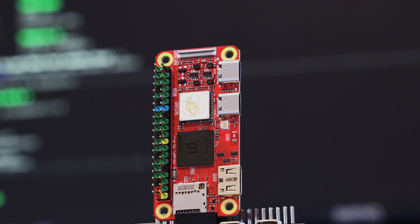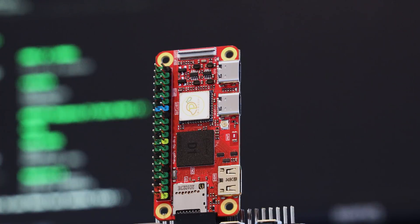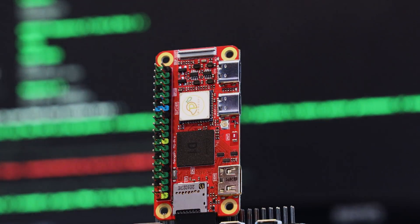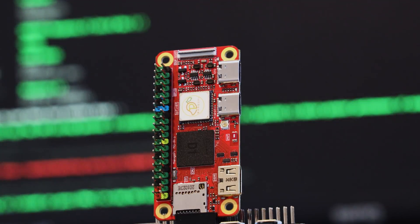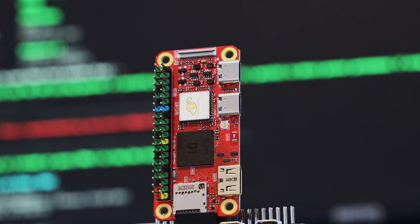There is another board from MangoPi called the MQ Quad, which is a quad-core ARM-powered version of this board and should be considerably more performant for roughly the same money. We're going to be putting that board head-to-head with the Raspberry Pi Zero 2 W — we have one in our review queue, so make sure you're subscribed to see that. Let us know what you think of this board in the comments. Thank you very much for watching, and as always, have a nice day.